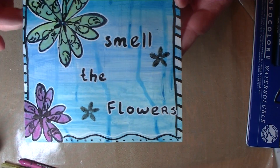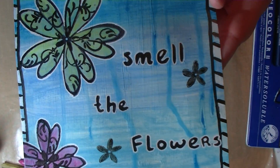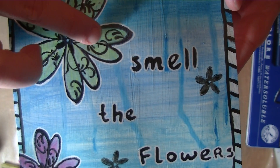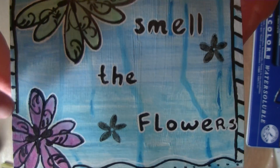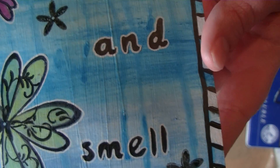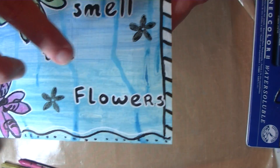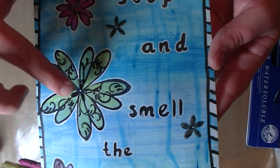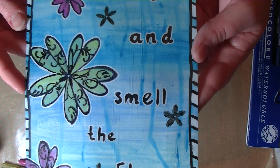I took a white paint marker — and I'm not sure if you can see it really well — but I went outside the lines of the flowers to accentuate them. I did that with all the flowers and also with the words here, as you can see. I also added these small flowers and went over the rest with the black lines that needed to be filled in again.